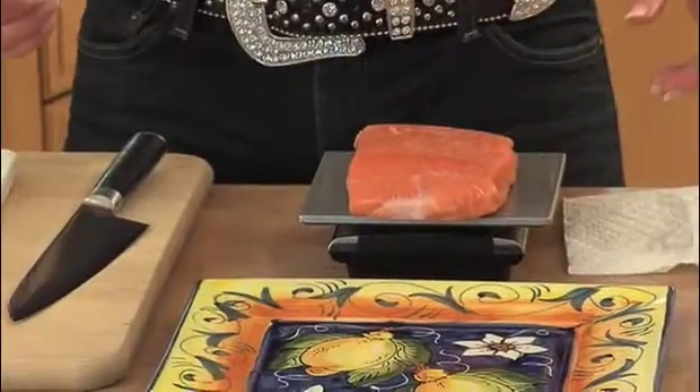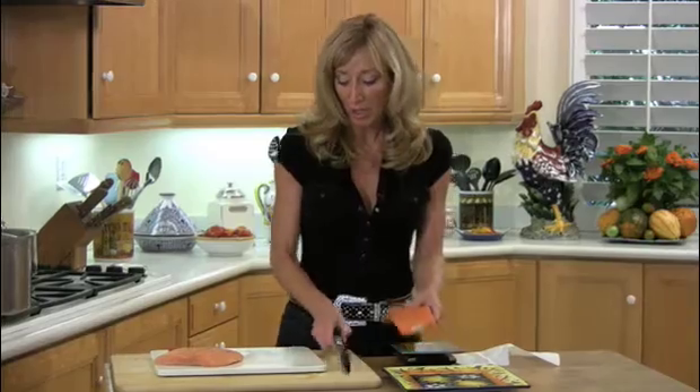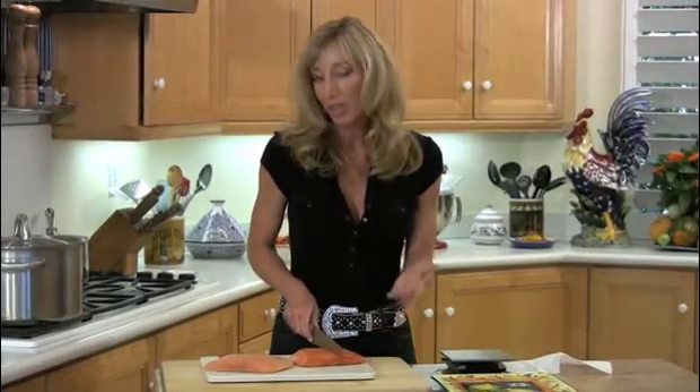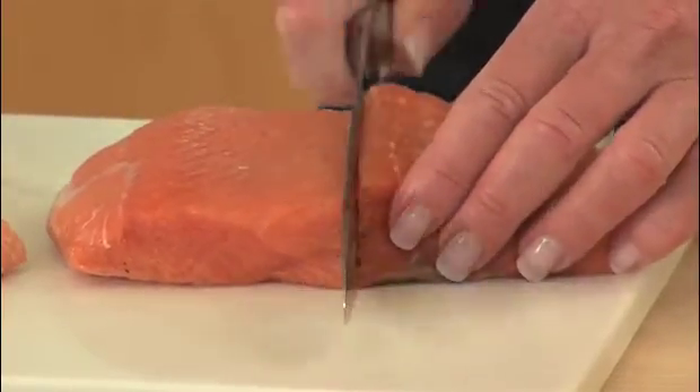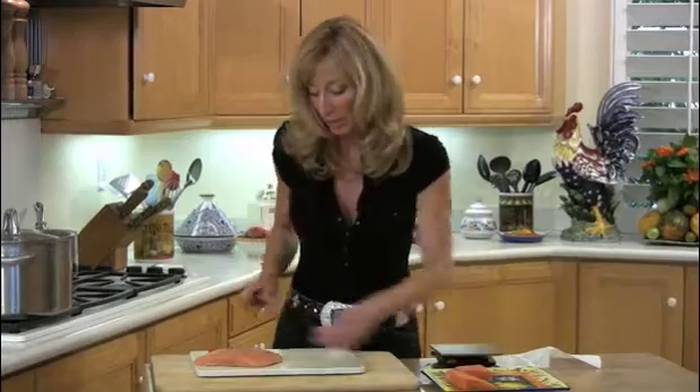First thing I'm going to do is weigh the whole fillet. This one is just about 12 ounces, so I'm going to cut it right down the middle. I like serving six ounces to guys, four ounces to girls, and that average is about five and a half ounces per person across the board. And I'm just going to place it right back on my plate.